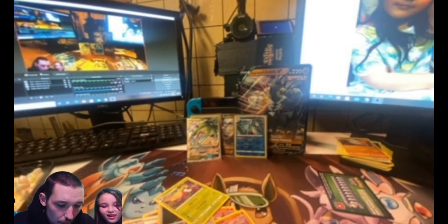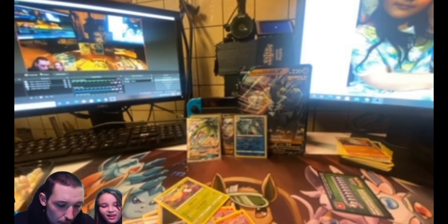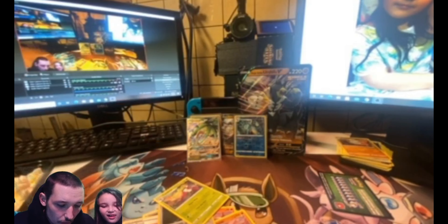First Battle Styles pack: fire energy, Dottler, Indeedee, Clobbopus, Timber — T-Pig, Glameow, Silicobra, Slowpoke. Reverse Timburr — I like that card — and a regular Fullinks. It's okay, you can't win them all. There's the code card for you guys — hopefully you get an alternate art Tyranitar. And you know, online it's automatically a PSA 10 no matter how much you play with it!